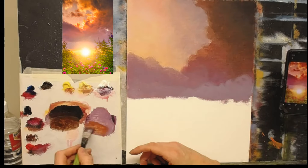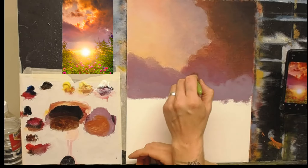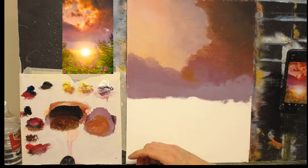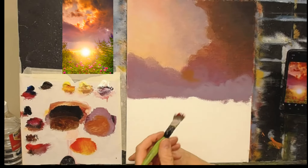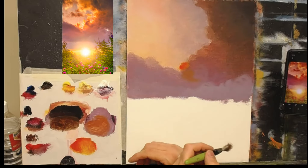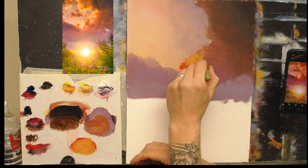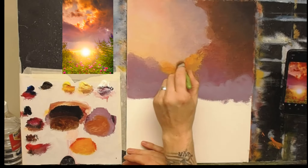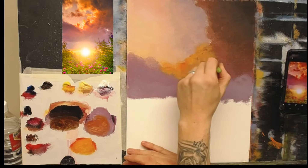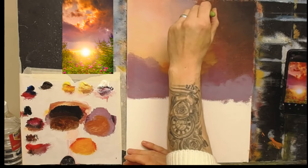I'm going to take some cadmium red and a little cadmium yellow, being careful not to end up with muddy colors on the canvas. I'll clean my brush on the tissue, take cadmium red and cadmium yellow — a nice orangey color. Adding a little Naples yellow helps it cover better and takes some of the vibrancy out of the cadmium yellow. I'll soften that down there and bring it up, then going out into that purple a little bit here and there.